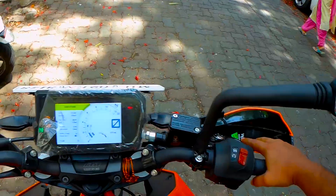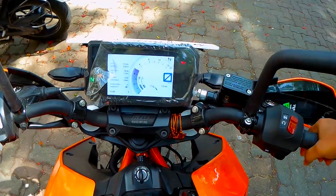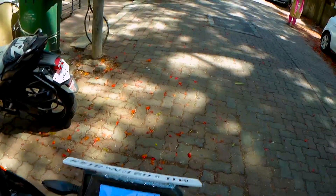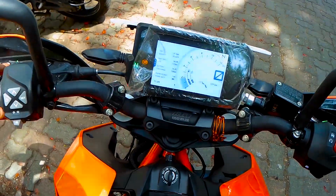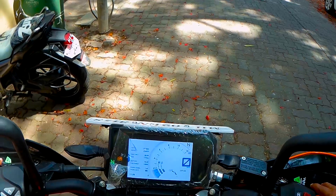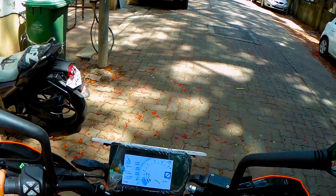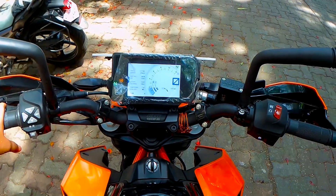It's a beautiful bike — I really love it. It sounds great, has a good power-to-weight ratio, and it's scary fast. Thanks for watching, take care, bye bye — don't forget to like, subscribe, and comment on my video!